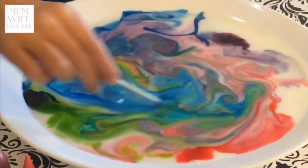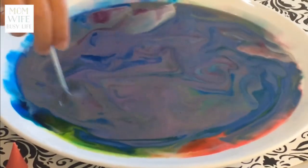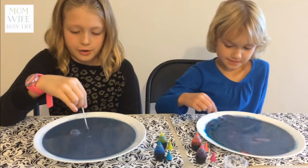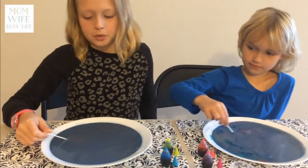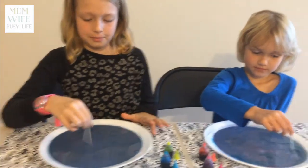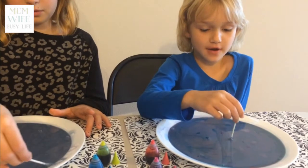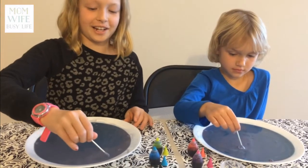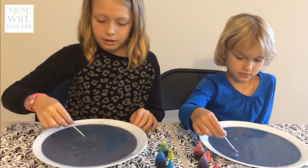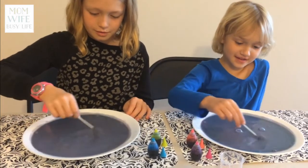And I'm going to stir it. My favorite part was stirring it, but my really favorite part was when the colors separated — when I put the cotton swab in. My favorite part was when I put the cotton swab in and all the colors started going around. I would really definitely do this again because it is really cool and really satisfying. So now I'm going to do this again because it's so cool and I can't stop doing this.